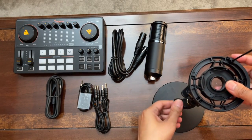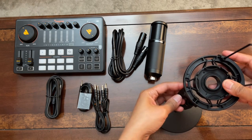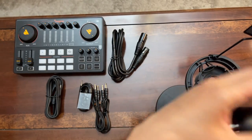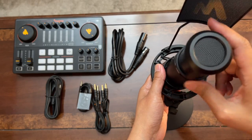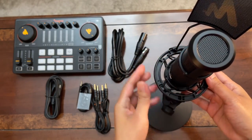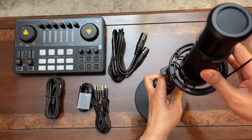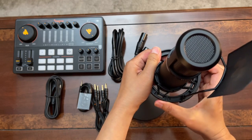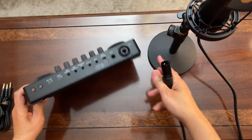To install the pop filter, simply snap it onto the edge of the shock mount and tighten both ends. Make sure the front portion is facing the right direction — that's where your pop filter should be pointing. You can slide the pop filter to the front of your microphone, or install it after you mount the microphone. Let me now show you the back side of the Monocaster E2.